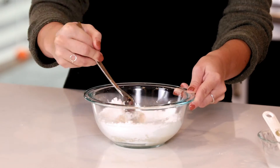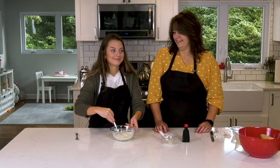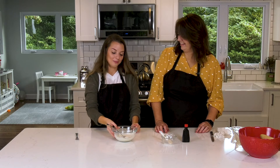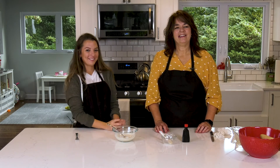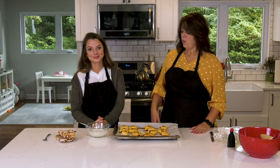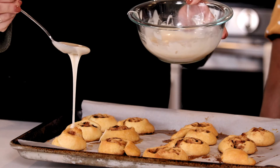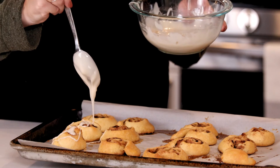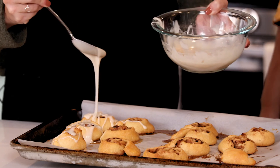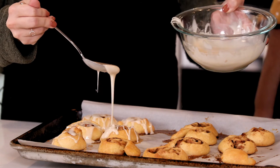That looks good! Now that the cinnamon rolls have finished baking, Miss Maggie is going to drizzle the icing on top. Try not to eat it, Maggie! It's so tempting. The more icing the better, in my personal opinion. Just a nice layer of this yummy icing — these are going to be so good!